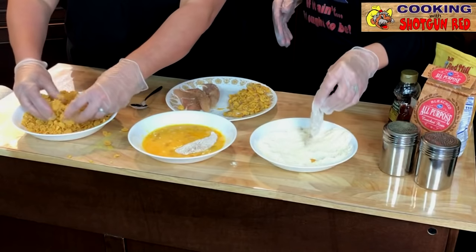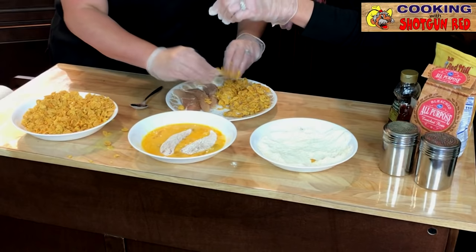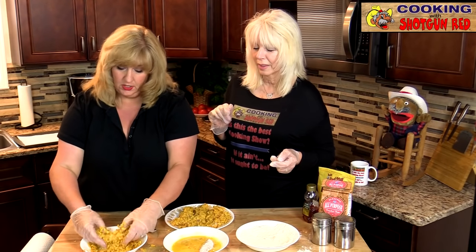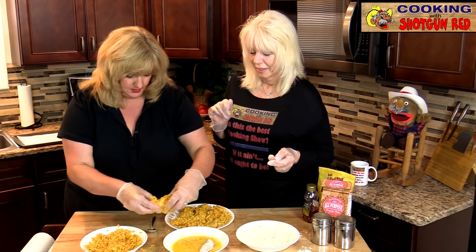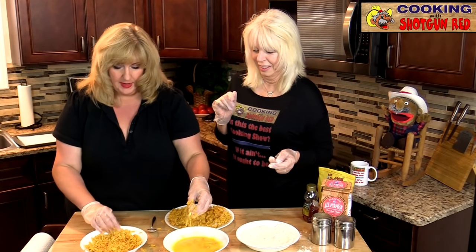So what you're going to want to do is get yourself a baking dish or a baking pan — or a bigger bowl, because I can't control the flakes from flying all over the place and all over the table. I'm making a mess!